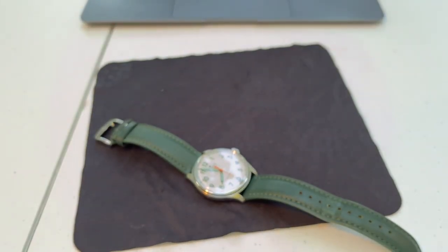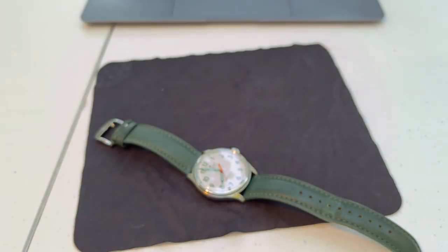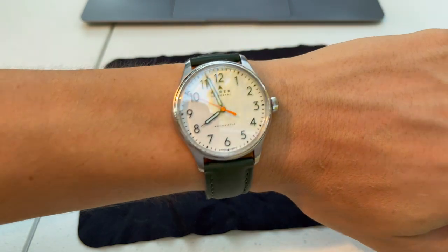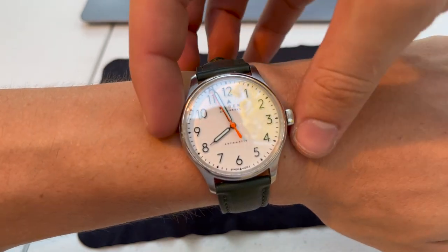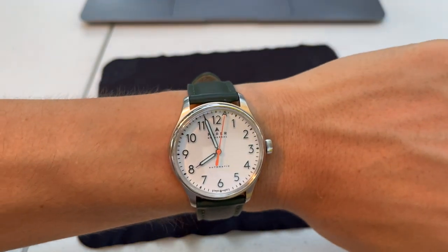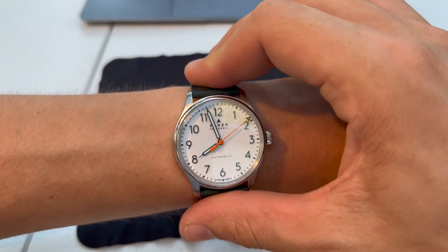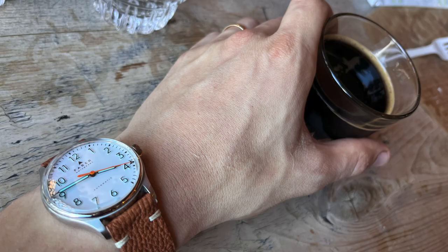Let me put it on the wrist — taking this Tissot off, which is the next watch I'm going to review. The Fairer is a little borderline too big. My wrist is about six and a half inches and the watch wears great — a little bigger than I'd like, but not too big at all. It keeps very good time.